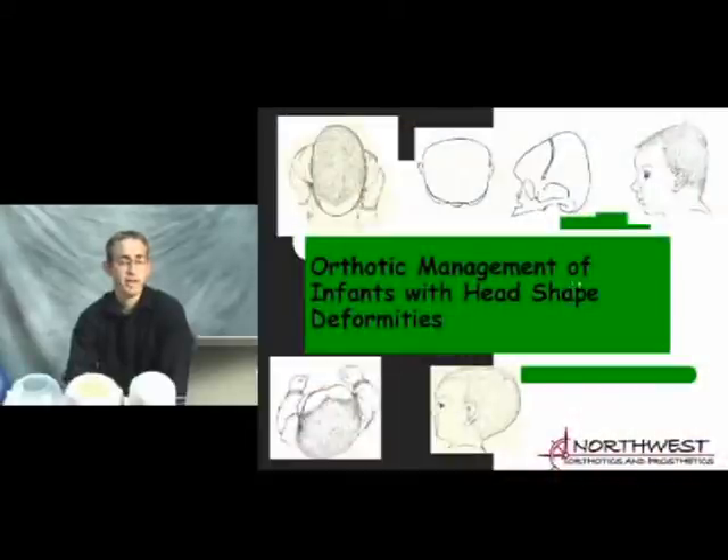Thank you for joining us today for this presentation on orthotic management of head deformities. What I have here is a PowerPoint presentation that we'll go through. Feel free to ask any questions you might have. There may be some information that you know, and there may be some information that you don't know that you want more information on. So don't hesitate to ask those questions.